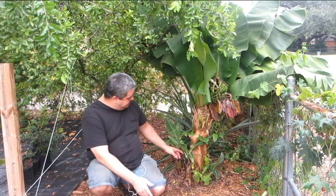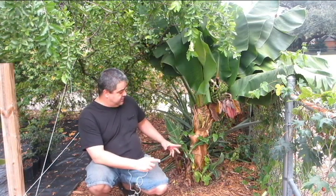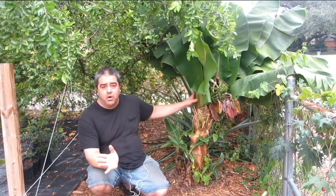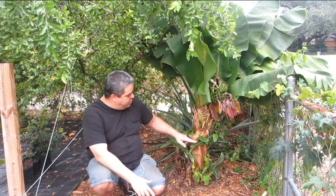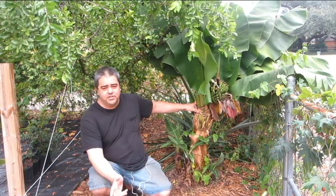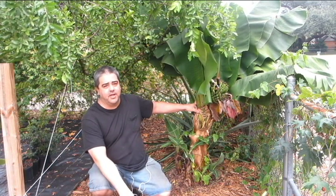I'll show you what the corm looks like. We've got all these little pups growing here. I'm going to be leaving one of those on the corm, and I'm going to cut the rest of them off and make cuttings out of them. I'm going to show you all of that so you can see firsthand what a banana is all the way from the roots to the top, including the inside of the stems, and then show you how I plant it back in from beginning to end.